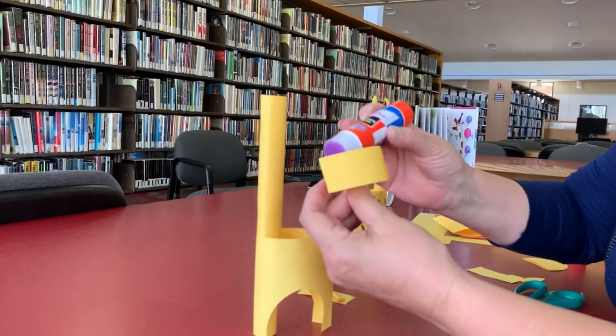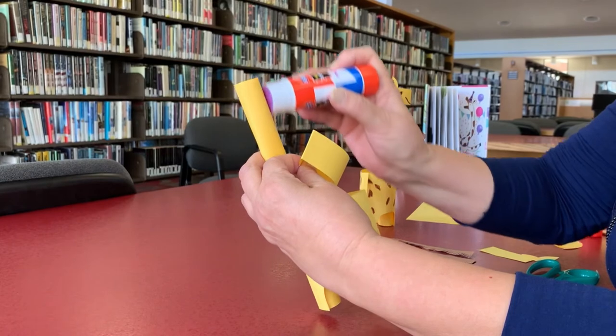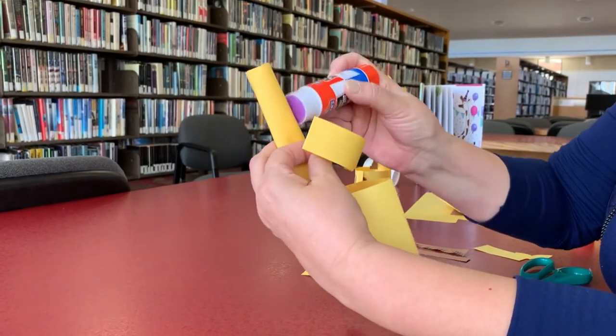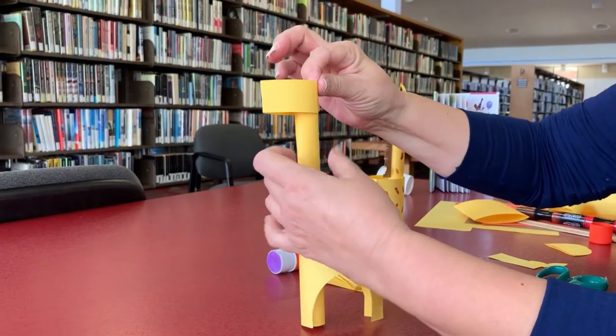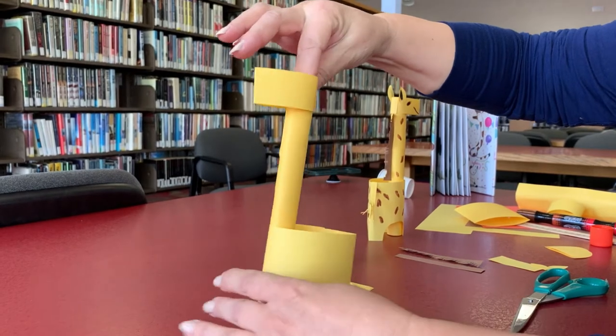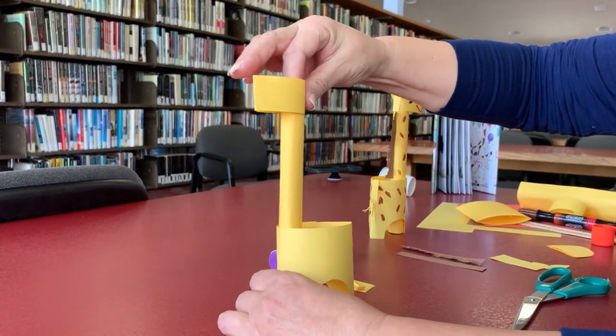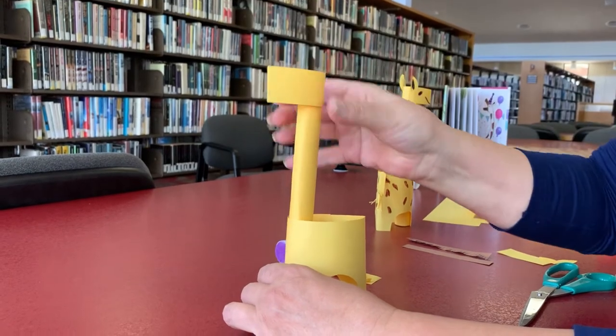And this is the head. You're going to add glue right here. You can do it around, and then put this one right there. It's coming along — it's coming together. Right there.